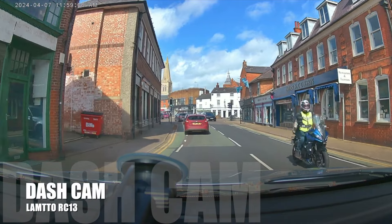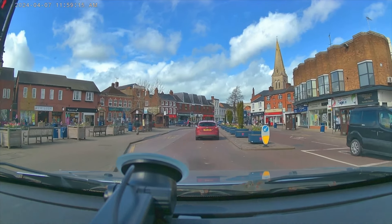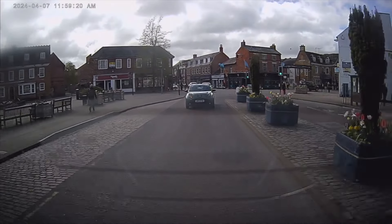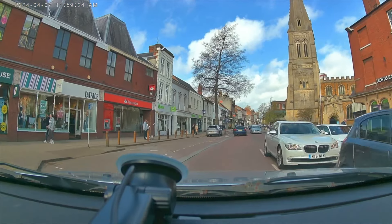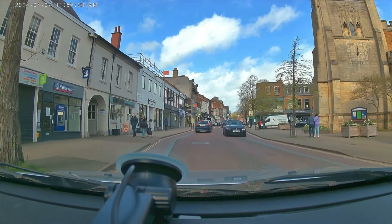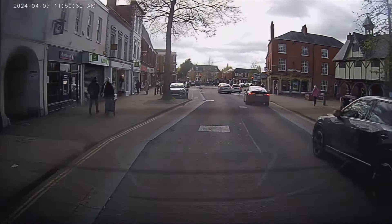Having that 4K front dash cam plus that rear camera means you've got real peace of mind knowing it's capturing your drive. If anything happens to you, you've got the evidence to prove it's not your fault and get the claim through. The quality of the cameras is really good — clearly picking up number plates, road signs, and people's movement, nice and clear. Let me give you a minute to enjoy the quality of the cameras.